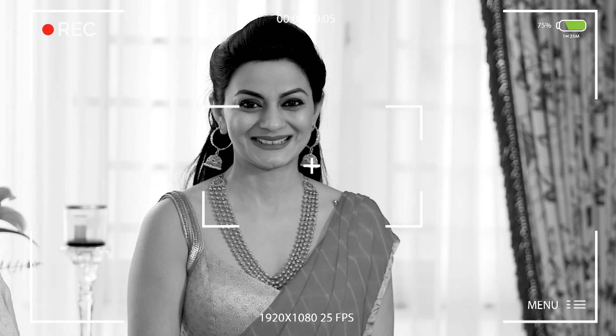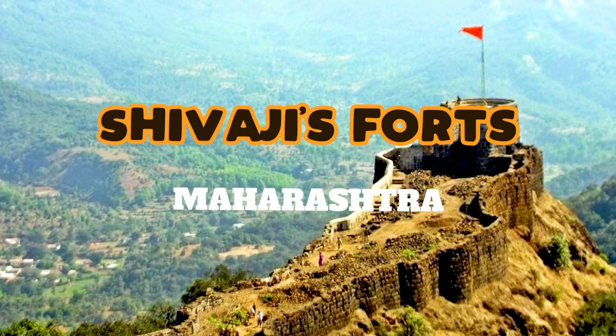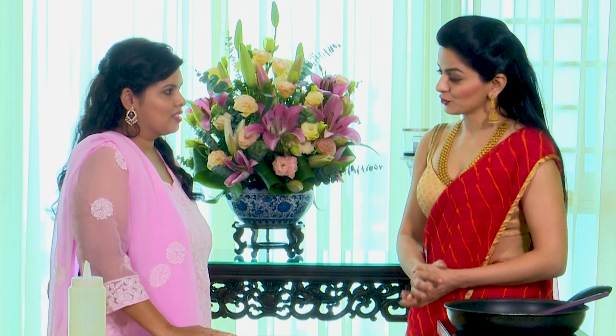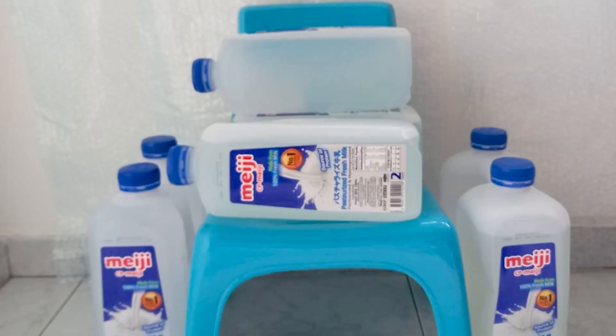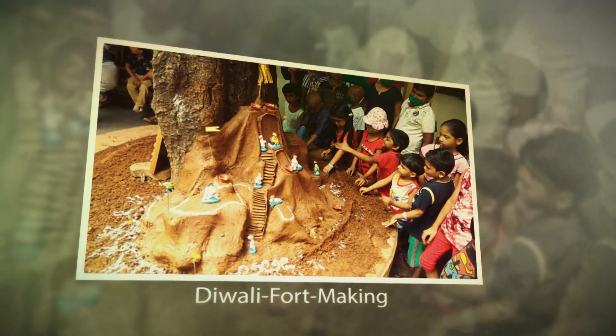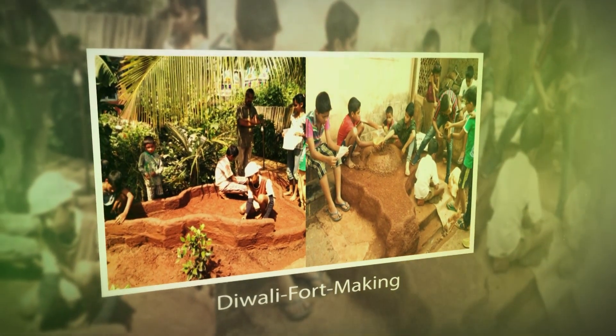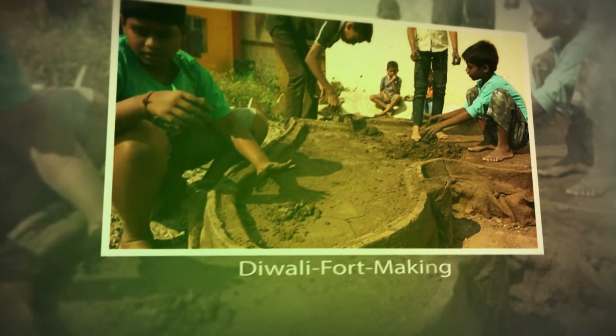Thank you — I'm also a big fan of your shows. I never imagined I would be on a cookery show, but here we are! So tell me, what is the significance of this fort in your culture, and why did you choose to use the Meiji milk bottles to create it? In Maharashtra during Diwali, all the kids build mud forts. The idea behind building the fort is to show your creativity — it also brings unity among the kids while building.